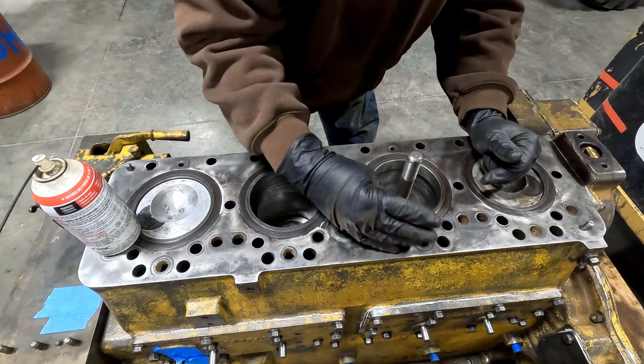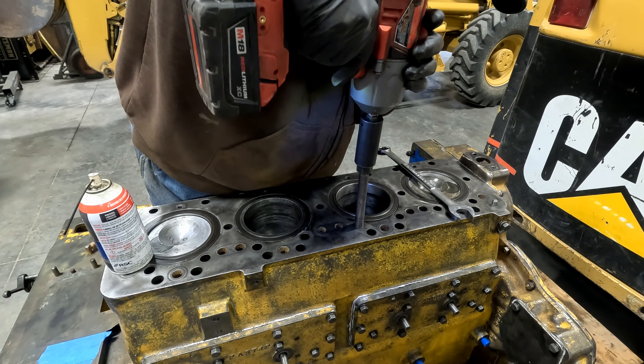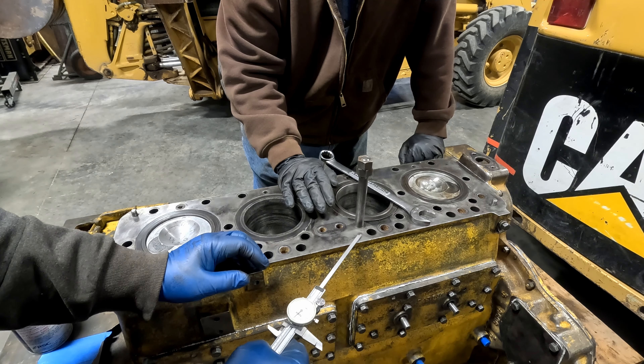First off I'm going to start putting those head studs in. Out of 42, these are the best 21. Dad has painstakingly cleaned each and every one of these studs over on the wire wheel. This is a combination of the best ones we could find from 7J's engine and 4G's - ones that didn't appear to be bent, didn't have corrosion, and somebody hasn't used a cam-over stud removal tool on them.